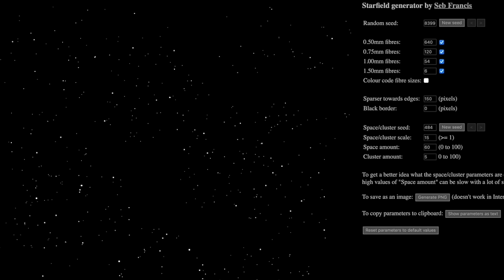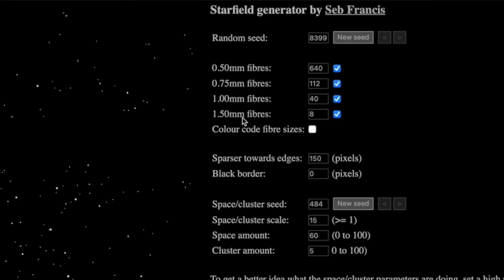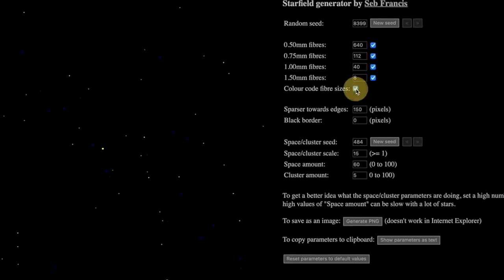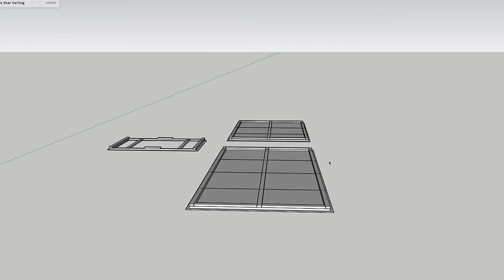Next I needed to generate a star pattern, and I wanted it to be very realistic, so I went to Starscape's star generator — I'll put a link in the description. These fiber optic strands come in bundles of 100 fibers each, and I had 800 total across four different fiber sizes to create a realistic star pattern of varying sizes. That meant 640 of the 0.5mm, 112 of the 0.75mm, 40 of the 1mm, and 8 of the big 1.5mm fibers. I color-coded these so I could easily tell which were which.